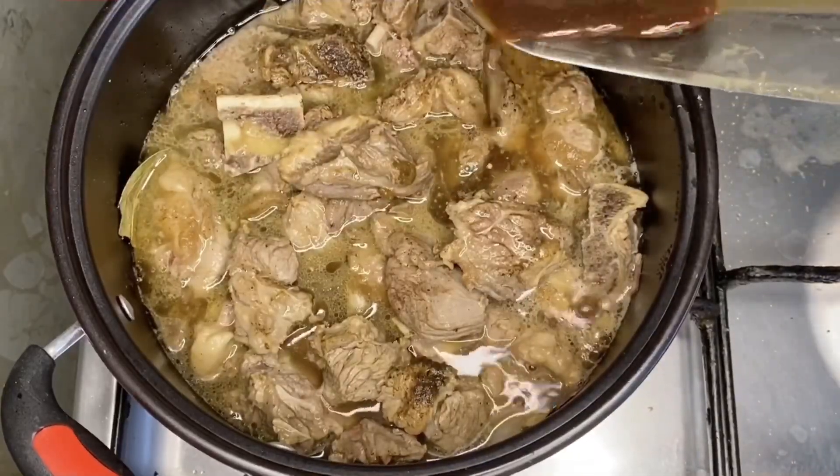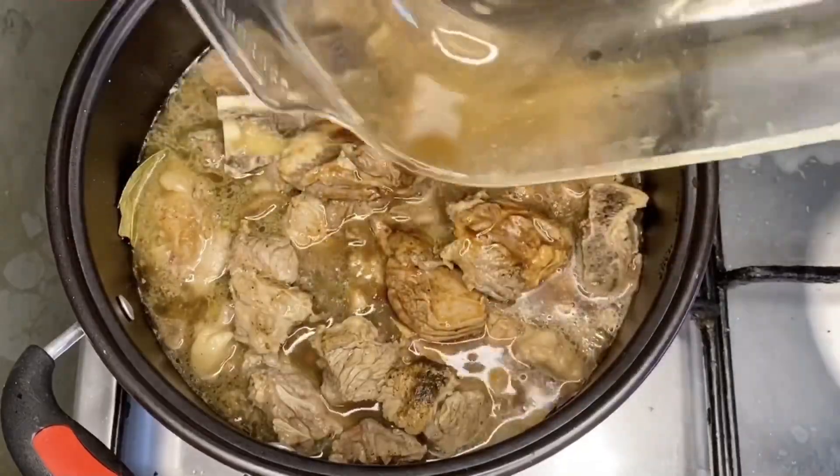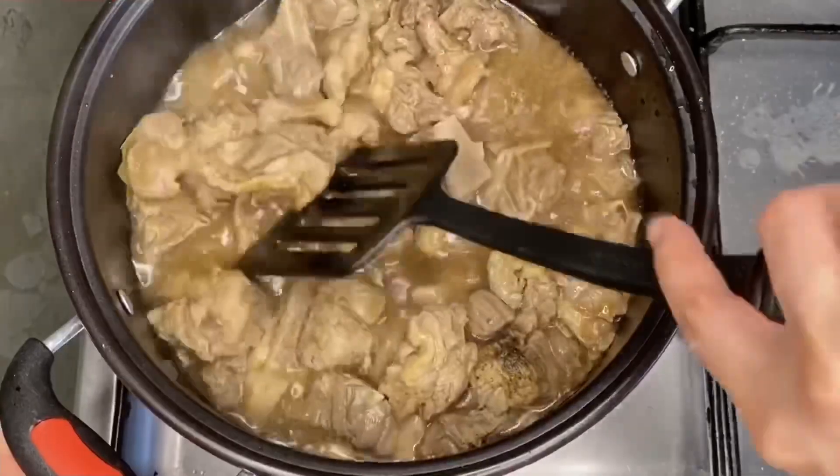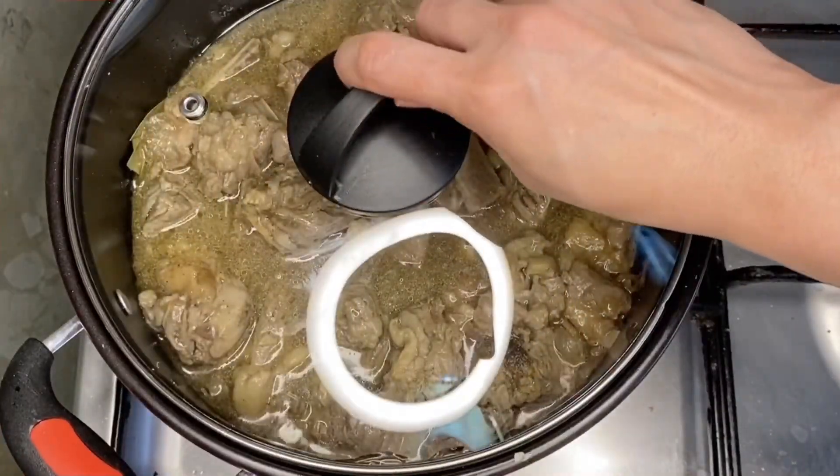Remember the liquid from the marinade? Let's add that in. Stir well and cover it. Let it boil for 1 hour on medium-low heat.